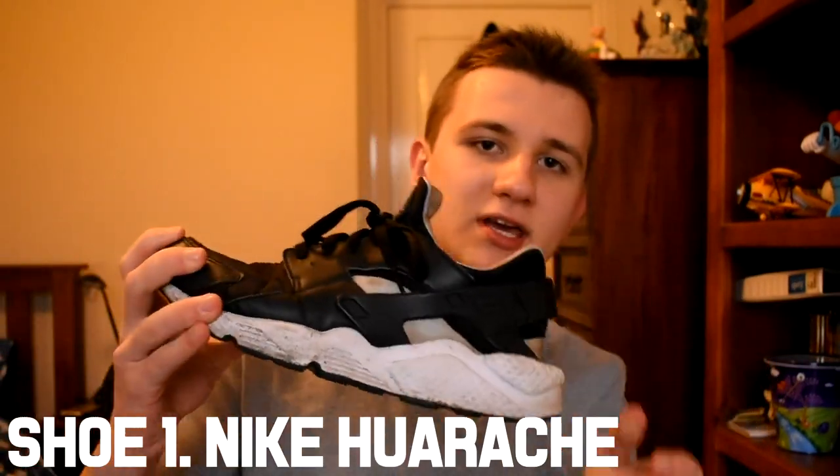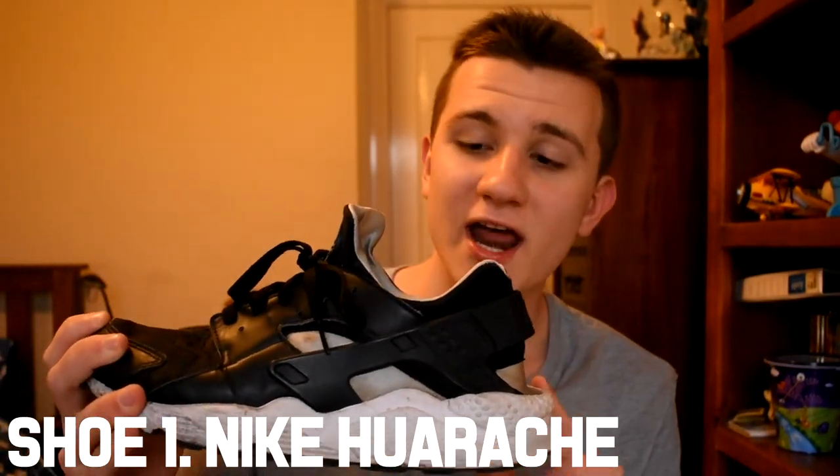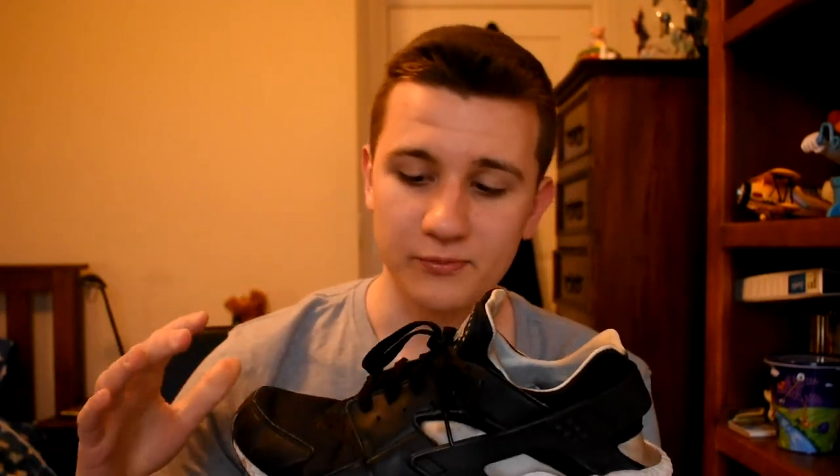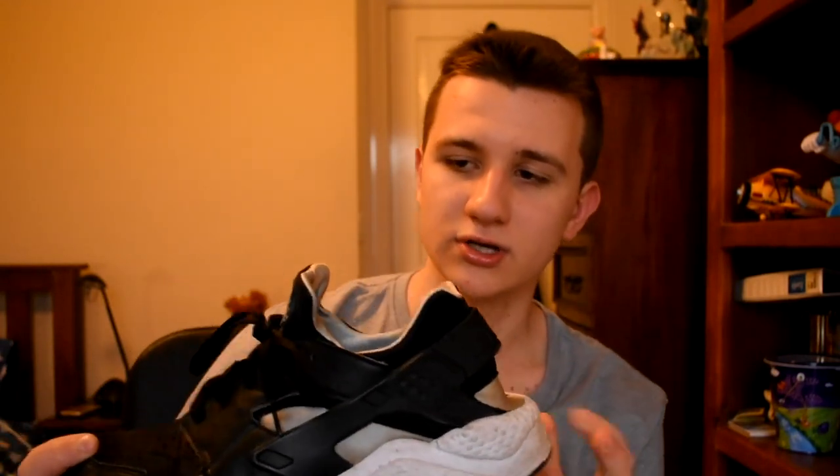So this first shoe is the Nike Huarache, and I'm pretty sure every dancer in the cutting shapes and shuffle community is very familiar with it. So many dancers have it, and I hopped on the bandwagon at the end of 2016 because it's a really good shoe — super lightweight, you can just do so much in it.